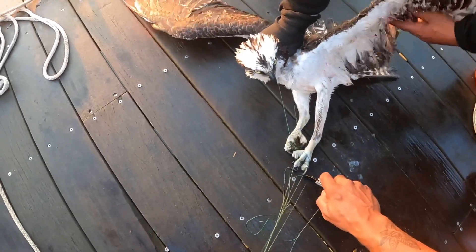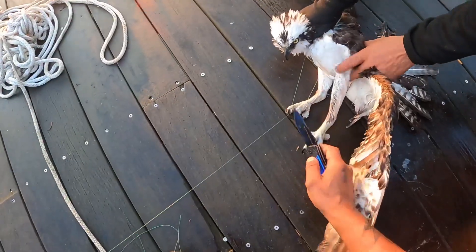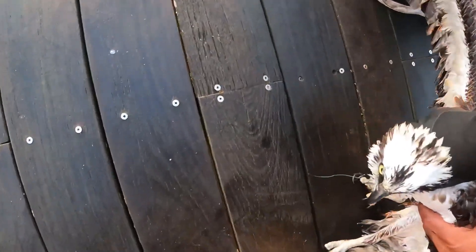Take this one off. You know you gotta throw them in the air when you let them go, right? Hold up, hold up, hold up. Get the one — go this way, yeah. Let me get that away from him real quick — go behind him.